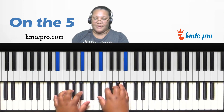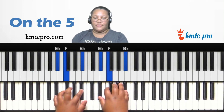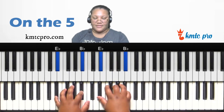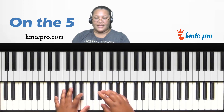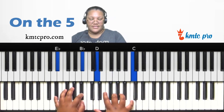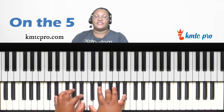Applying the same chordal chord concept to the five (E-flat): off the three of E-flat — G, C, F; off the two — F, B-flat, E-flat; off the seven — D, G, C; and off the six — C, F, B-flat. These work on the five too, depending on what sound you're going for.